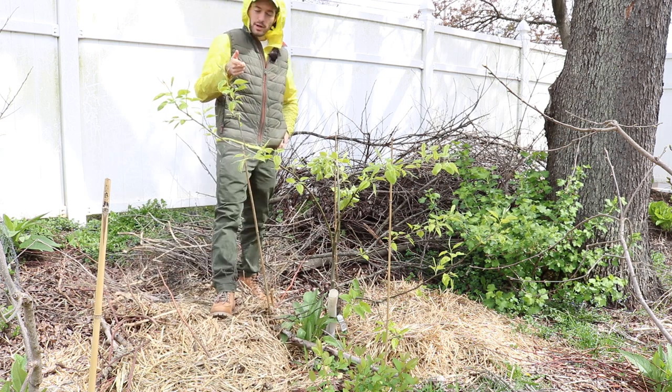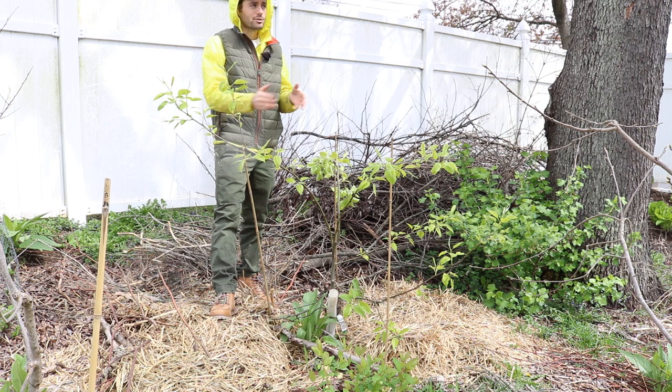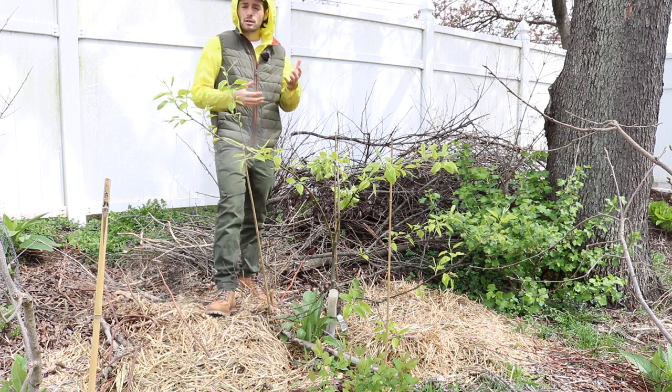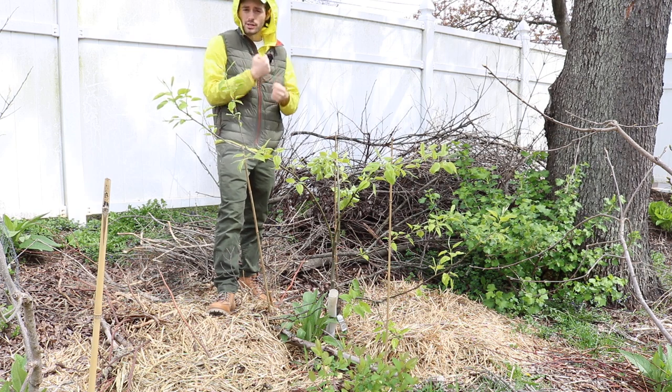The other thing you can do — a big recommendation — is if you don't want to do it with a stake, get yourself some bricks or heavy rocks. Tie something around, maybe some twine, tie it around those heavy objects.